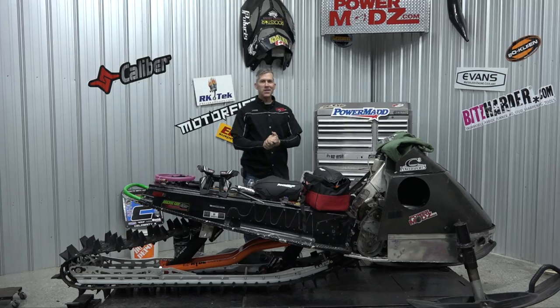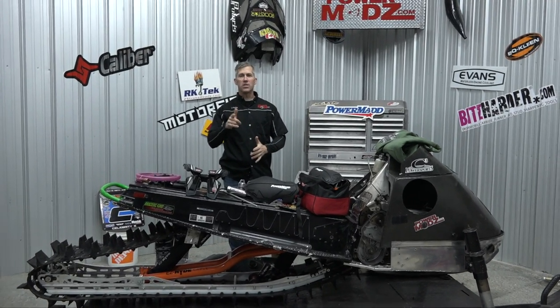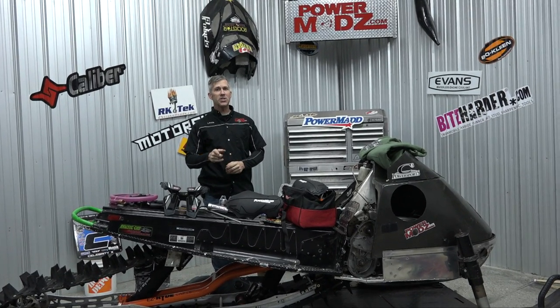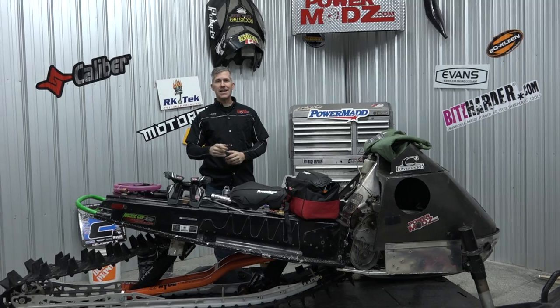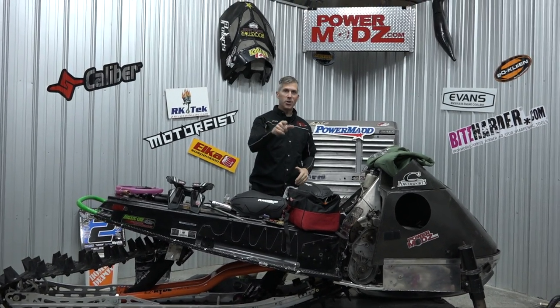Hey everybody, thanks for joining me here at PowerMods. It's that beautiful time of year. I've seen the videos, I've seen the pictures — a lot of guys are out there snowmobiling. Things are looking up this year, way better than last year, and I'm excited for the season. But I'm here today to talk to you about Christmas.